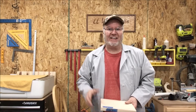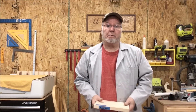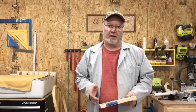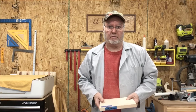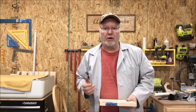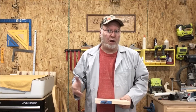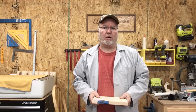Hey everybody. I'm making a video — can you believe it? It's largely because of what I noticed during the holiday season. I noticed a lot of people were making and selling a lot of cutting boards. They're very popular and very handy — everybody uses one in their kitchen. But I want to show you today some differences, because I think in a year or 18 months, some of the people that bought some of those boards are going to be disappointed.